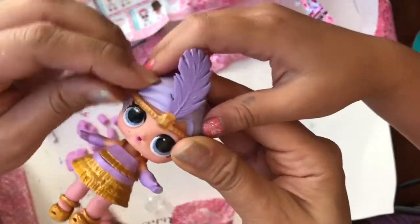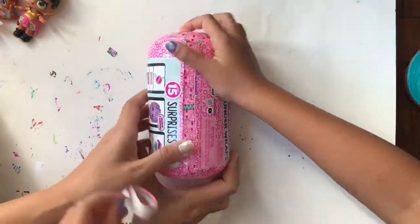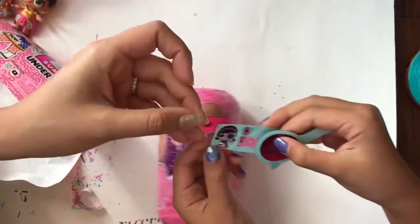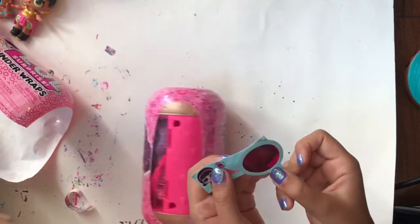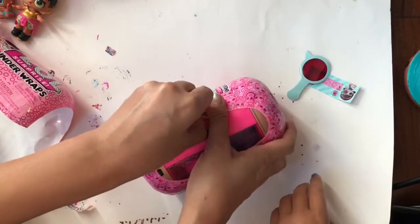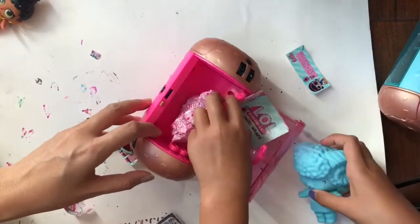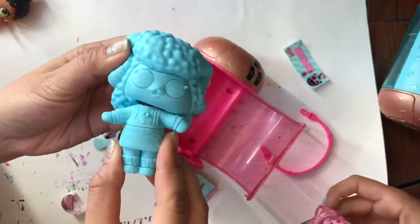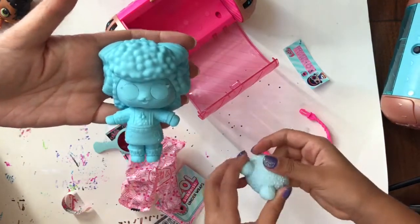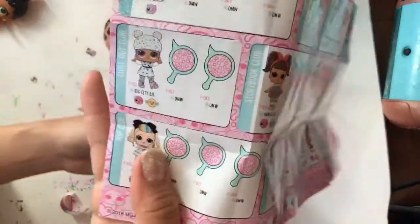Let's open up our next LOL now, and then we'll put them in water and see what happens. We have a little clue. It says up plus mountain - up the mountain maybe? It might be this one, on top of the mountain. It was a peace sign and a heart. I have a blue cutie pie. We think we got big city BB because it has a hat.